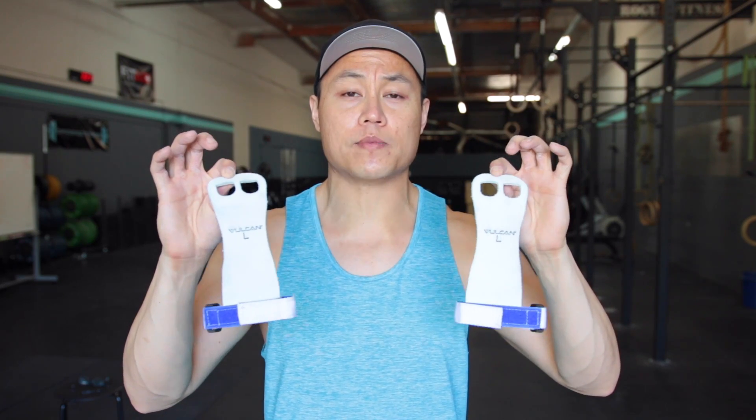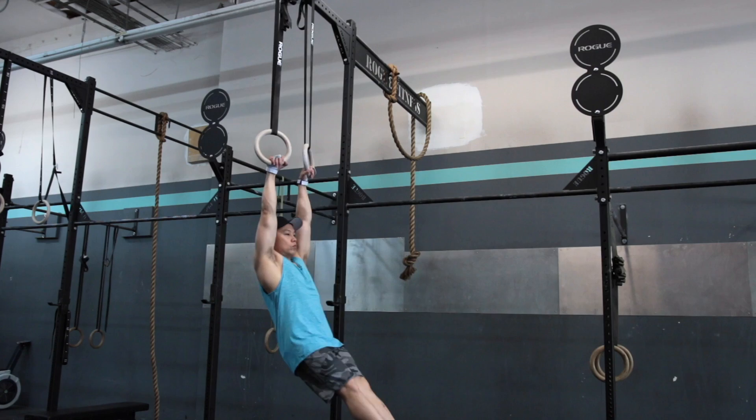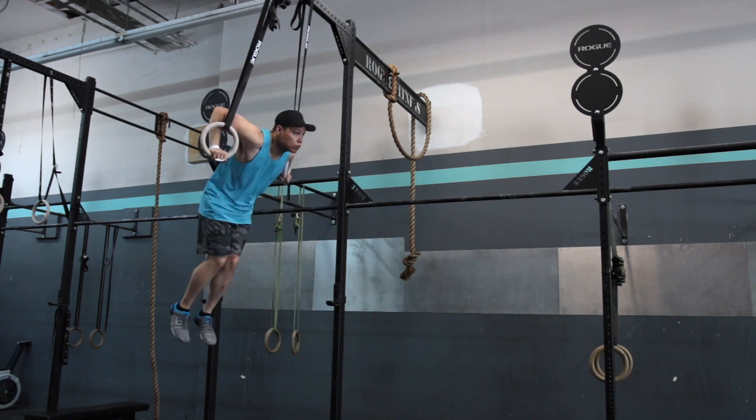The leather that you're going to find on the Vulcan Strength Gymnastics Grips is going to be a lot more stiff, though it is about the same thickness as pretty much all the other gymnastics grips on the market. On the plus side, these grips are pretty affordable — they're only $20 per pair and they come with free shipping as well, and no tax in most areas.